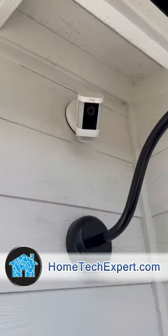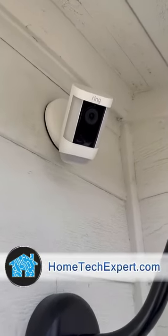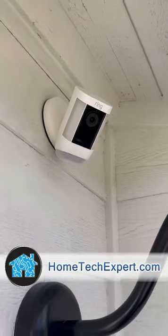That looks absolutely awesome. If you want to get something clean and professionally installed just like this, go to hometechexpert.com and click on schedule a free estimate.